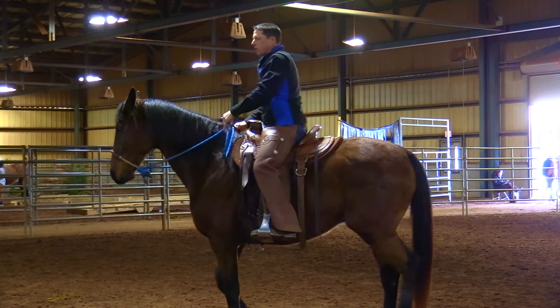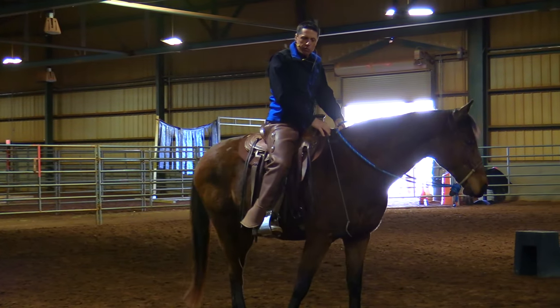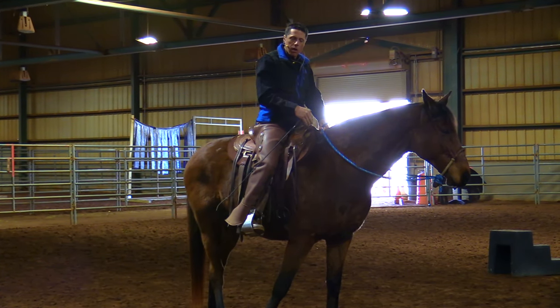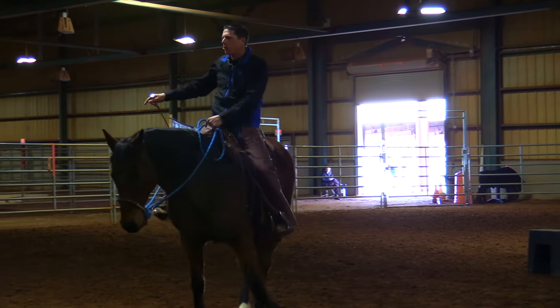If I want to step his left front leg over, I need to know where his front legs are before I could do that. So if I can back him up and get a sense of where his feet are, I know when to bring my thighs in. And he's following my feel.